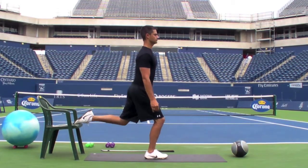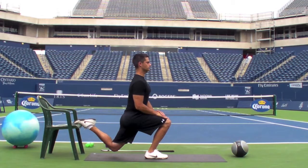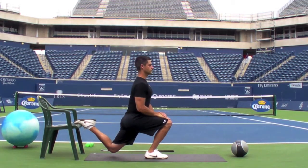With the lead knee, be sure not to go past the toes, and also with the lead knee, do not allow the knee to collapse medially in towards the midline of the body.